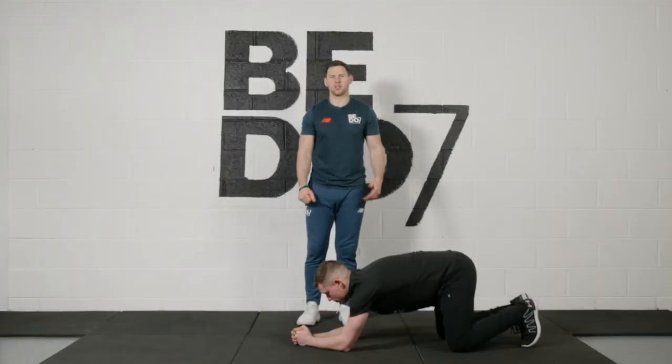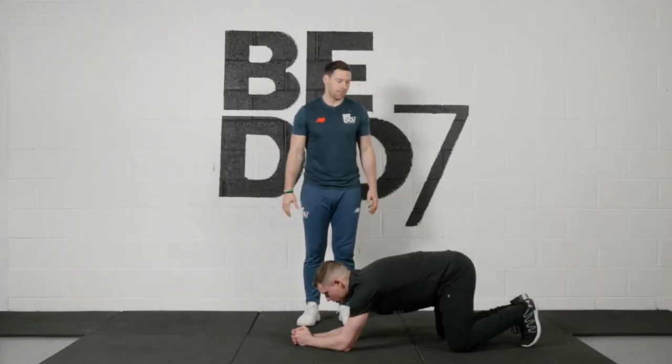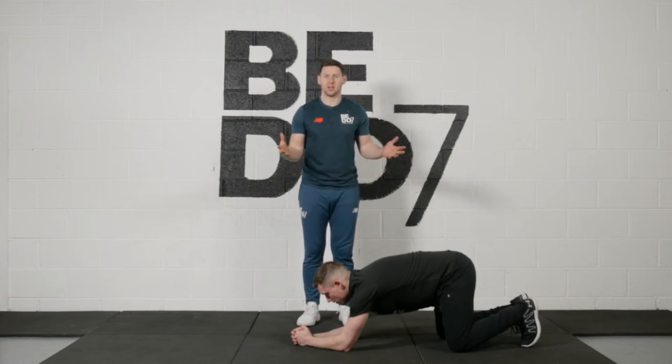We're going to talk about one of the most common exercises we use for our core — the plank. We're going to look at a couple of correctives that we need to work on to make the plank really strong and obviously do it right.